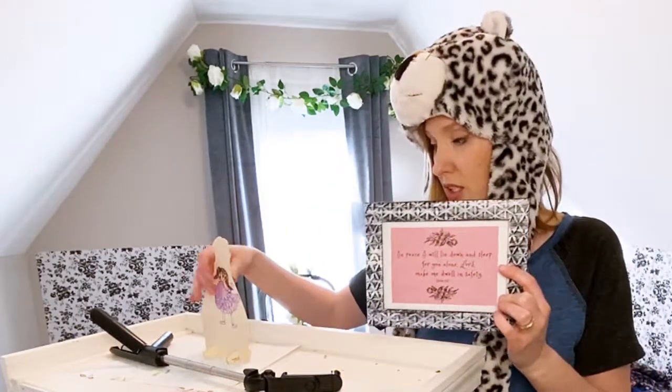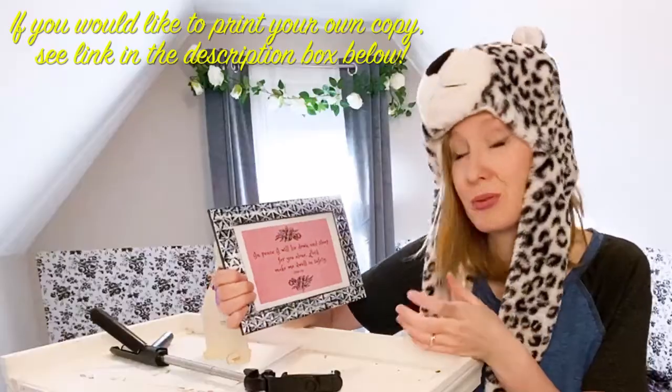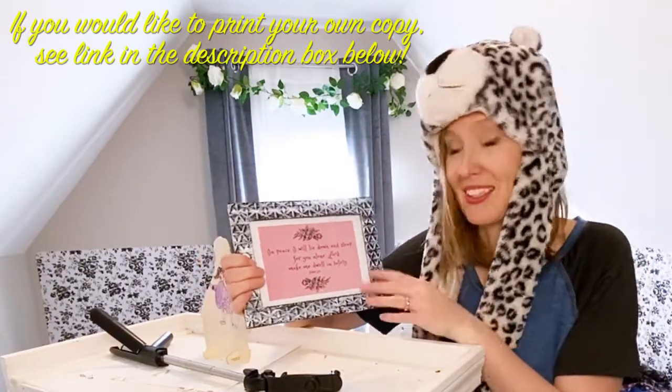This is a print-off of a verse. My daughter really struggles with sleep, and this says: 'In peace I will lie down and sleep. For you alone, Lord, make me dwell in safety.' Psalm 4:8. And as a family of faith that struggles with anxiety, my kids and I draw a lot of comfort from verses like these.